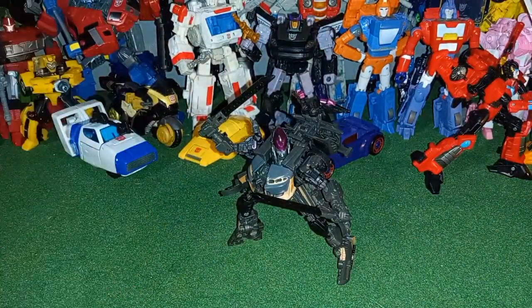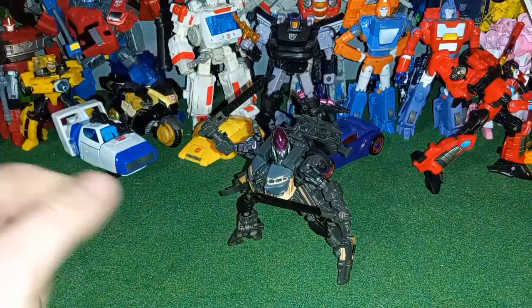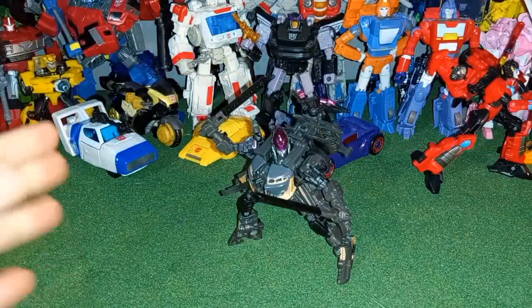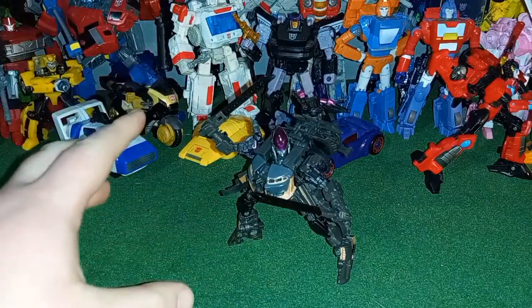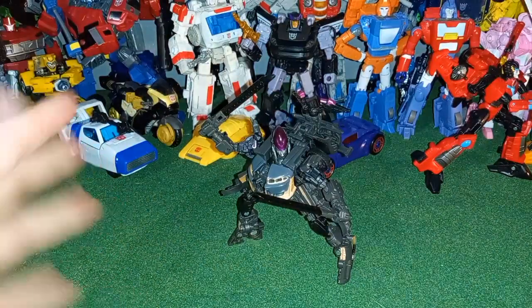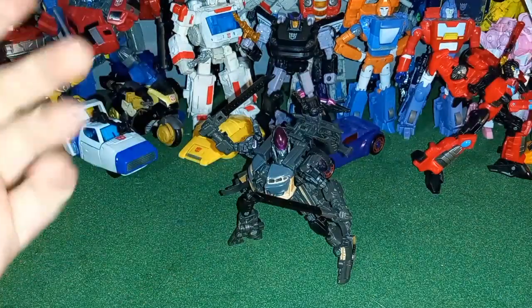The reason why I have two swords is I obviously bought a second one, but the second one went to my brother. He wanted one because of the alt mode — he's a big fan of the Nissan Skyline. He was really hoping this figure was going to be officially licensed by Nissan, and thank God it was.